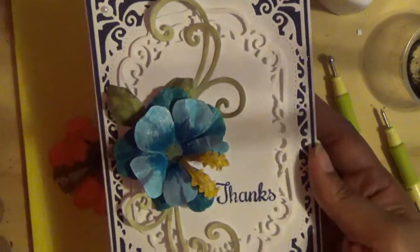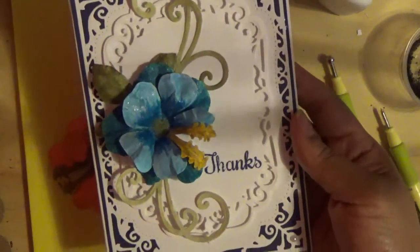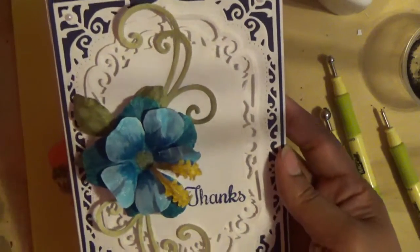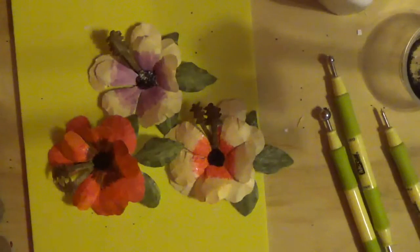I hope this video has been helpful for you. I do appreciate all my new subscribers and my continued subscriber base — thank you for joining me today. Have a great day and take care, everyone.